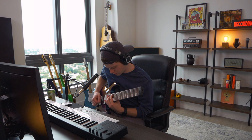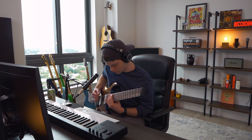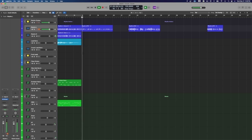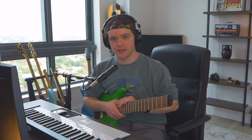Let's see what I can do — maybe through this riff I could hint at that whammy pedal riff, a little bit of foreshadowing. By the way, if you guys want to download these Archetype Nolly presets, go to architecttigerstudios.com. You can also contact me about my mixing, mastering, and producing services. The link is in the description.